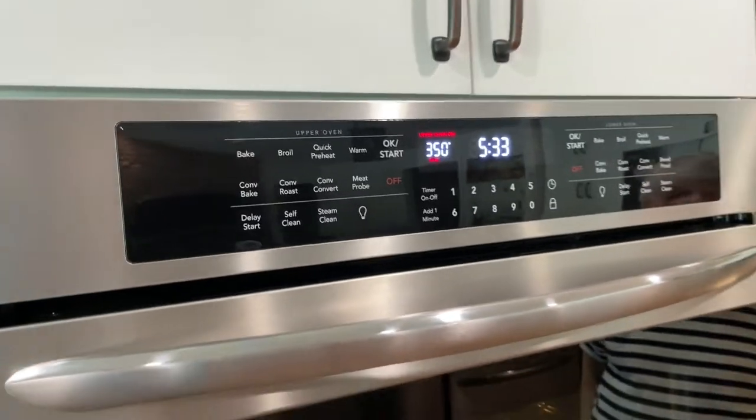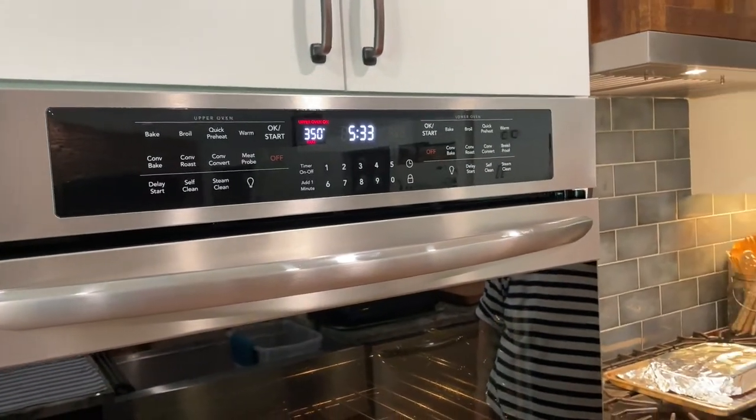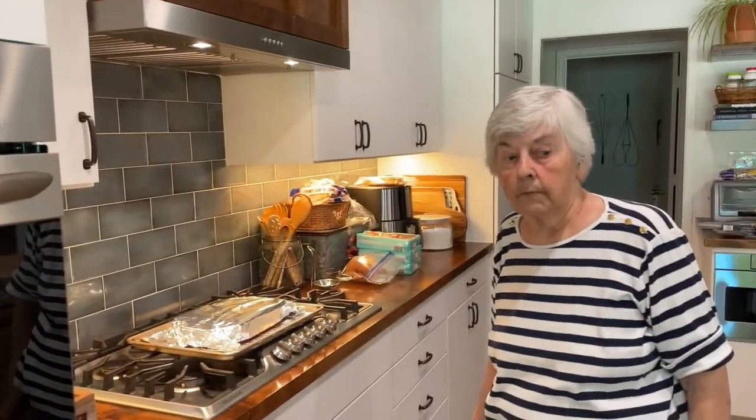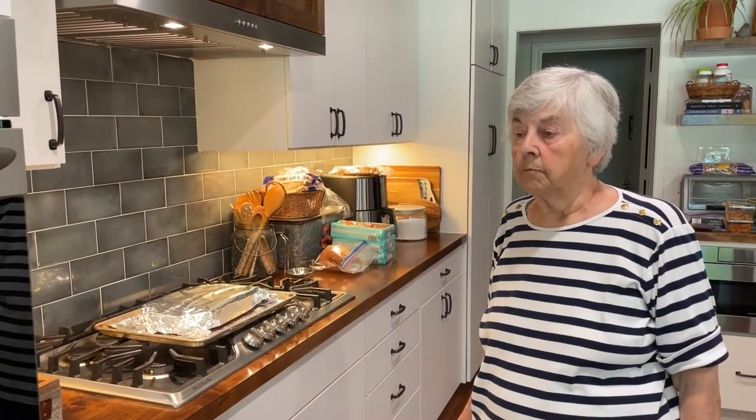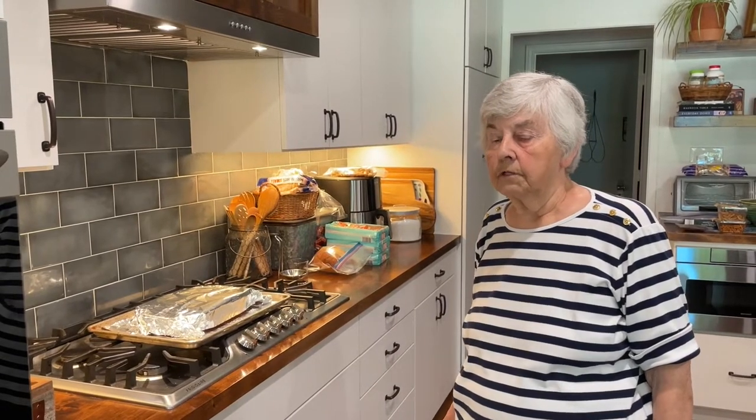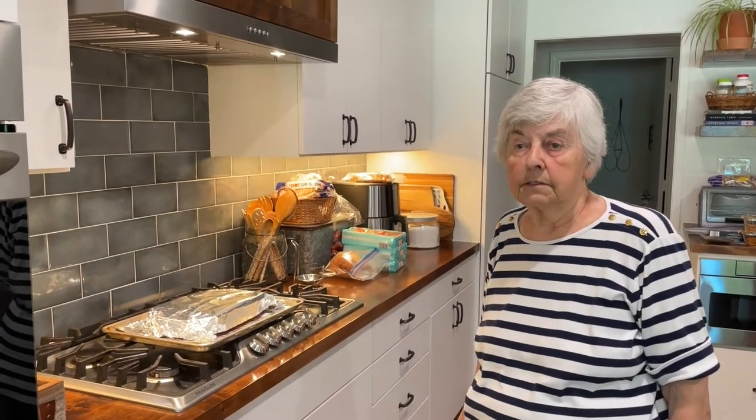We're going to put it in a 350-degree oven for how long? 35 to 45 minutes, then take the cover off and leave it for another 8 to 10 minutes.